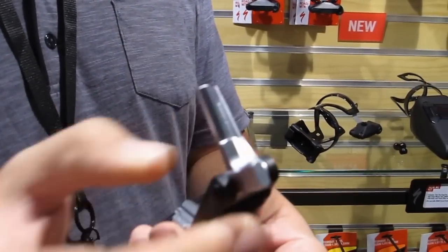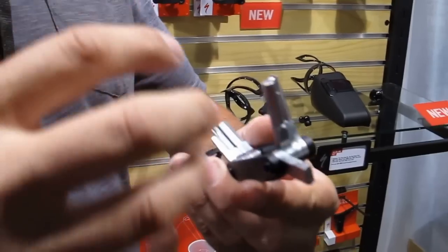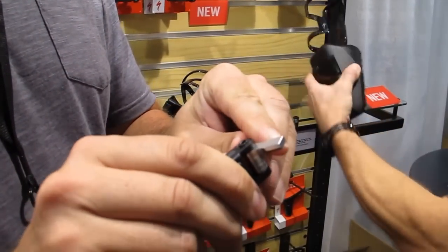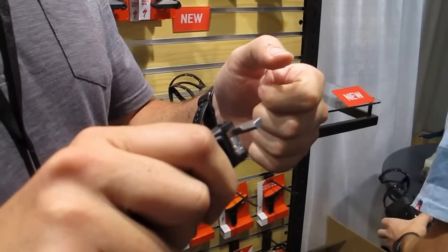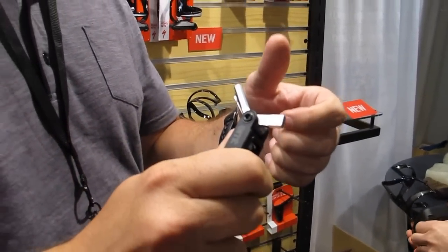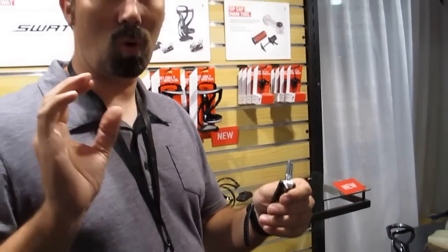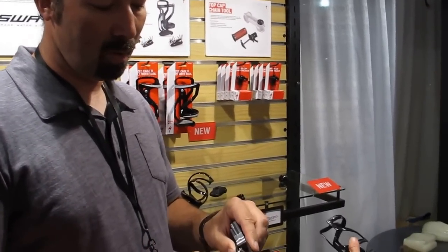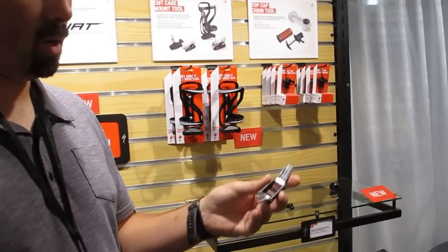This four-millimeter-wide, eight-millimeter bit was designed to be super slim, so everything gets really tight. But we needed to make it super strong — strong enough to go one and a half times SRAM's requirement to crank down a bottom bracket, and yet only four millimeters wide so it doesn't take up any space. You'll notice there's a piece missing here.